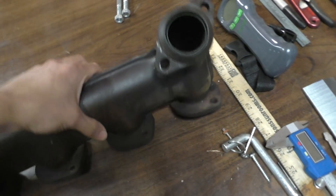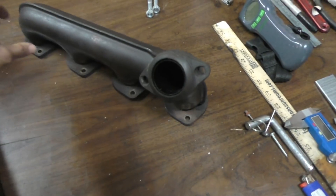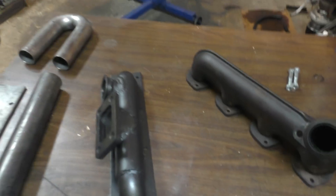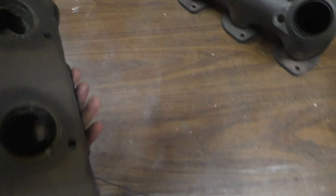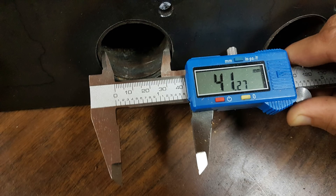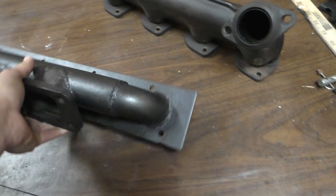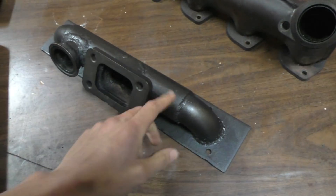The size of the collector — the main collector where all the exhaust flows — is also only 41mm on the stock unit, which is fairly small for an engine with this much displacement. What I've done with my manifold is go with much larger tubes: the inner diameter is 41mm, just slightly larger than the exhaust ports, and it all goes into a 2-inch collector, so the collector gets even bigger.